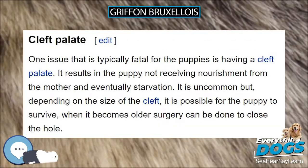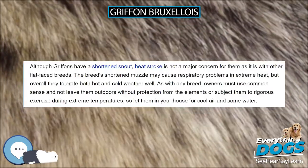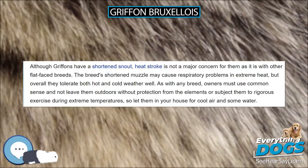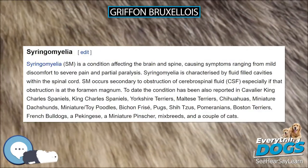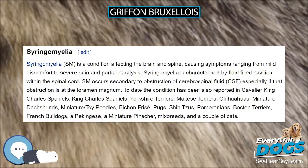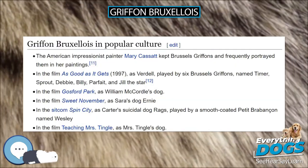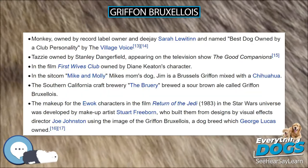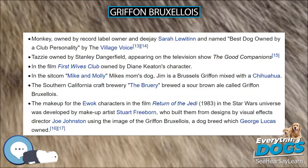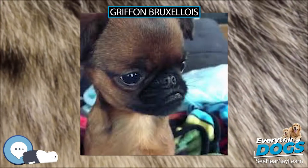SM has also been reported in Miniature Dachshunds, Miniature/Toy Poodles, Bichon Frises, Pugs, Shih Tzus, Pomeranians, Boston Terriers, French Bulldogs, Pekingese, Miniature Pinschers, mixed breeds, and a couple of cats. Not all dogs with SM have clinical signs. The presence of signs is correlated to the width of the syrinx and extent of spinal cord dorsal horn damage. Syrinxes can progressively expand; a dog which is asymptomatic in early life may eventually experience pain.